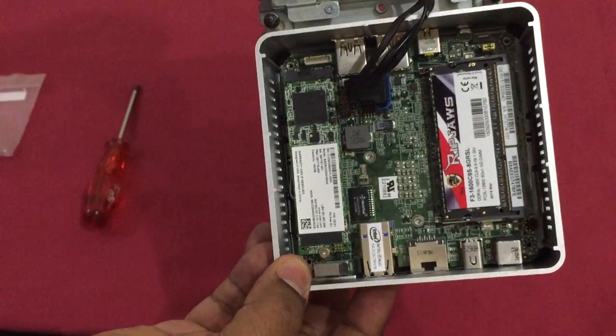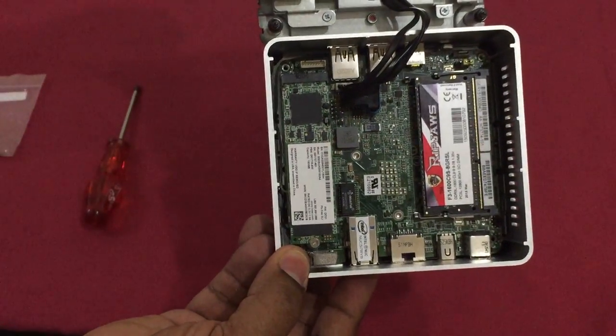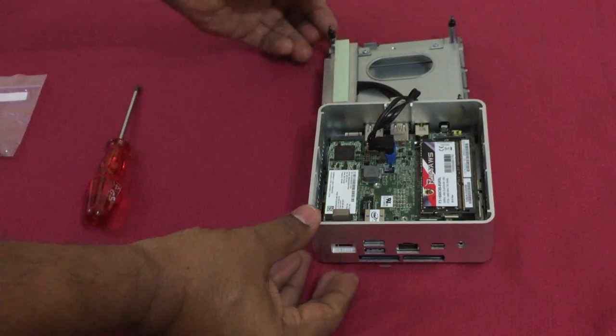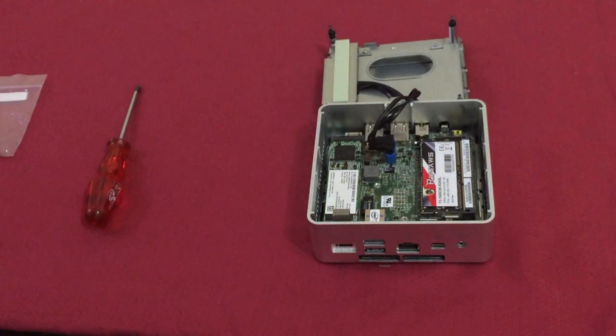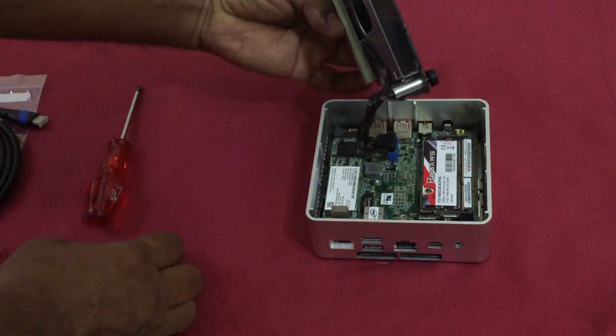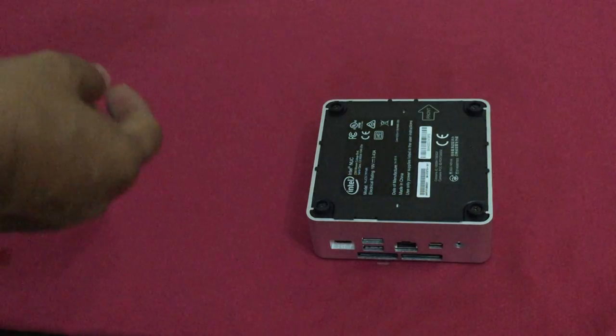Both the RAM and SSD are now in place. If you have an extra 2.5-inch SSD or HDD, you can put it in that slot — just push it in and it will go in. Then put the back plate back and tighten all four screws.